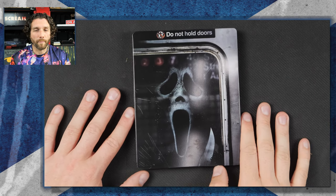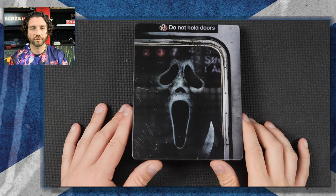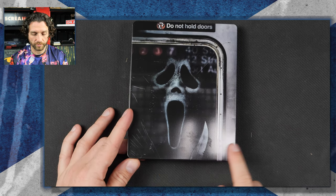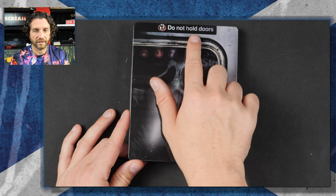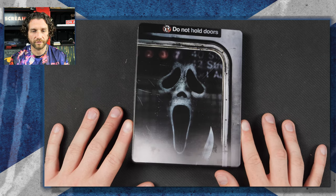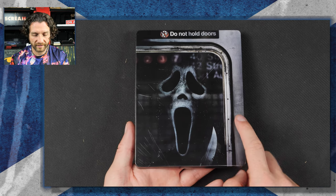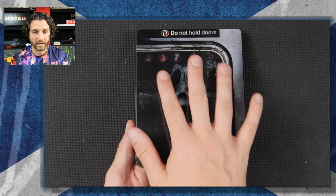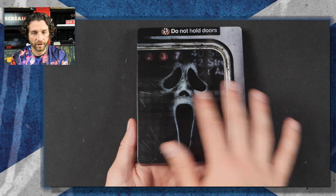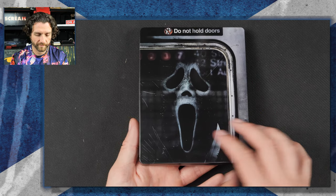I'm actually a big fan of the front artwork for this. I think this was a great poster for the movie. And I'm loving that there's no superimposed title on this — they've got this here, which kind of looks like a title, but that's just part of the image. Big fan of the design. Some people might think there are scratches on it and it's dented, but it's not. This is the actual still from the movie, this is what the movie poster looked like. These scratches are part of the image. This isn't a dent in the Steelbook.